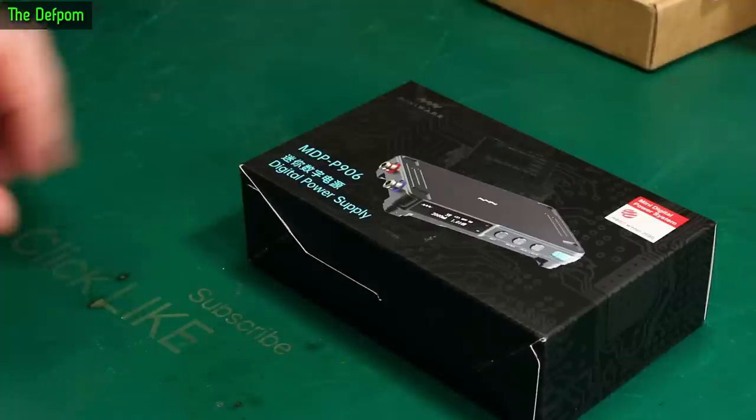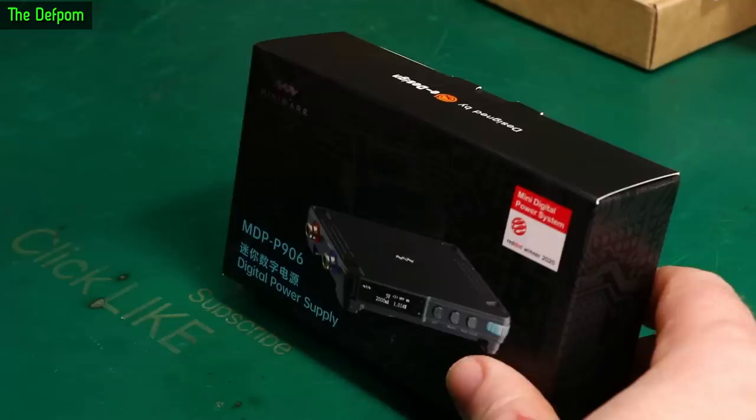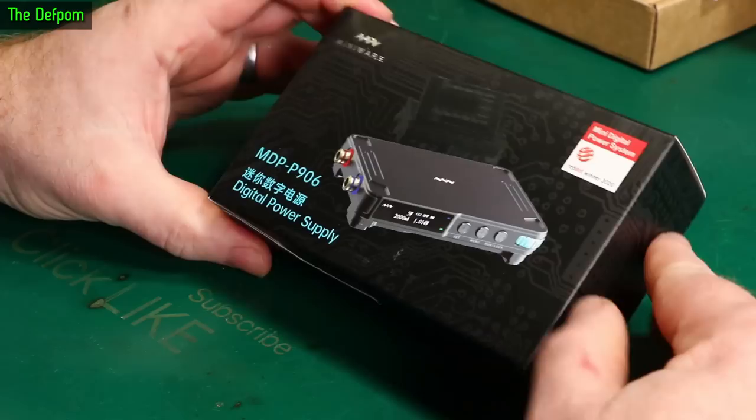In today's video I'm going to review the MiniWear MDP-P906 mini power supply. I actually saw MiniWear post on Twitter about this thing, said to them hey would you like me to review one, and they said okay and sent one over. Let's get to it.